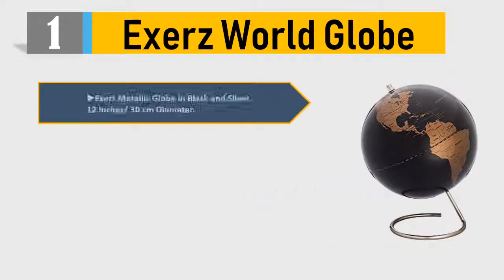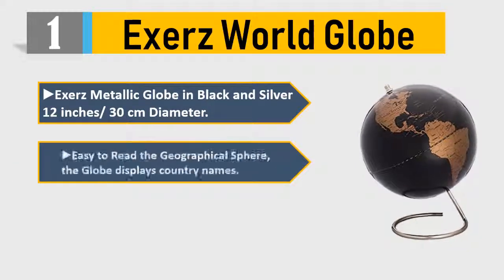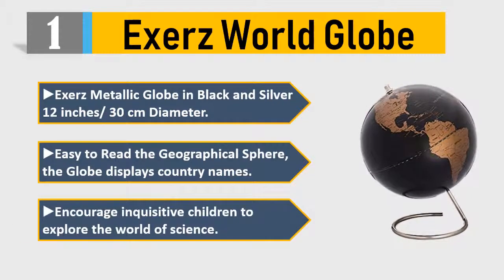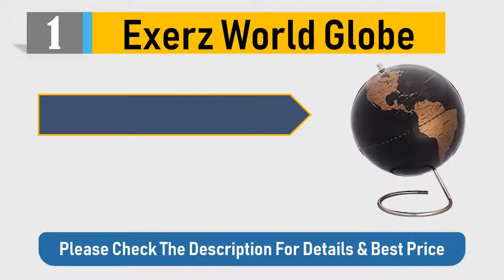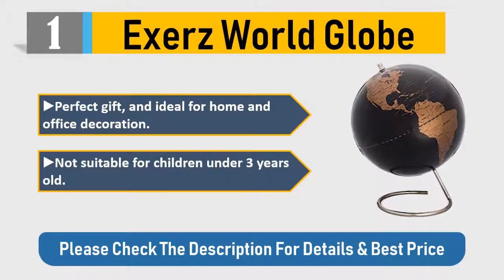Number one: Excerpts World Globe — a metallic globe in black and silver, 12 inches / 30 centimeters diameter. Easy to read the geographical sphere. The globe displays country names, encouraging inquisitive children to explore the world of science. A perfect gift and ideal for home and office decoration. Not suitable for children under three years old. Please check the description for details and best price.